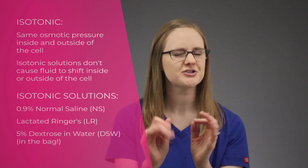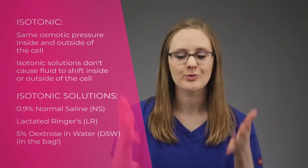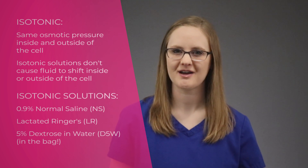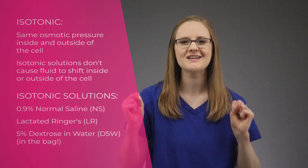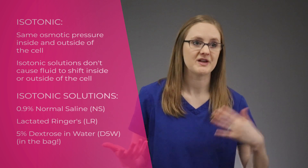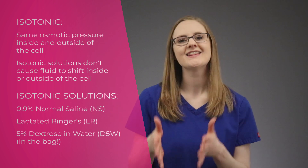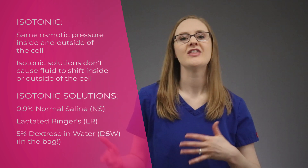D5W can be a little tricky to remember, because technically 5% dextrose in water is isotonic when it's in the bag, but when it's in the body, it's hypotonic. D5W has a lot of glucose in it, and when it goes into the body, the body quickly uses up that glucose, which immediately takes away those particles, leaving more water than particles. So when 5% dextrose in water is given, it's isotonic in the bag but hypotonic in the body, because there's more water than particles.